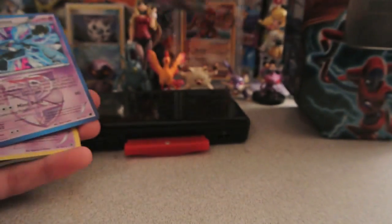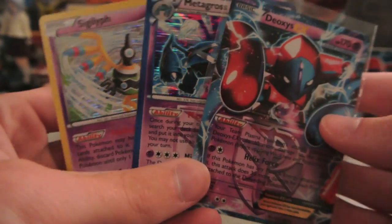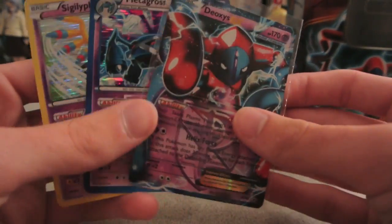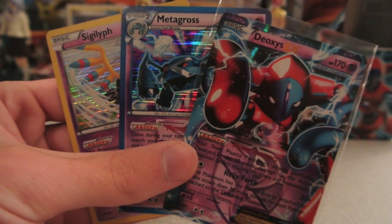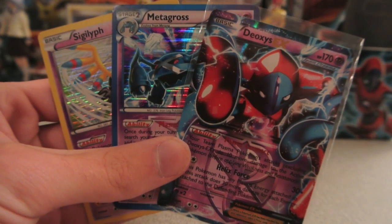So two holos in Sigilyph and Metagross, and a very cool promo in this Deoxys right here. This was just full of good psychic Pokemon. And that is going to do it — thank you guys for watching, please subscribe if you haven't already. Don't forget to comment down below and leave a favorite if you really enjoyed it. Until next time, I will see you guys later.